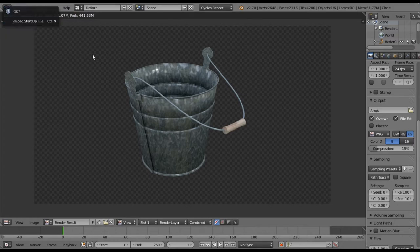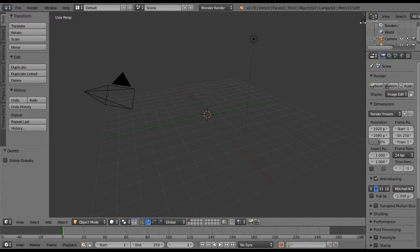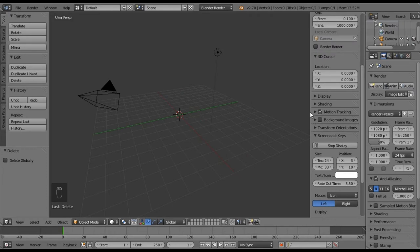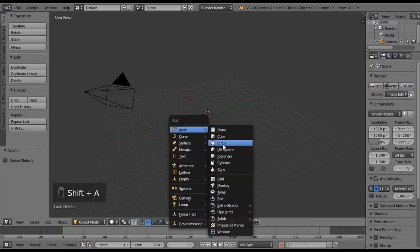Let me go ahead and load up a new file. First thing we want to do is delete that cube — hit X. Let me turn on my screen cast keys for you guys. We're also going to delete that light, hit X, and we want to Shift+A to add a circle.